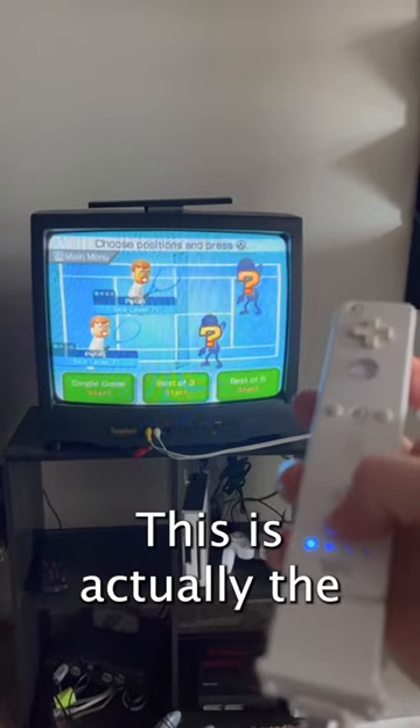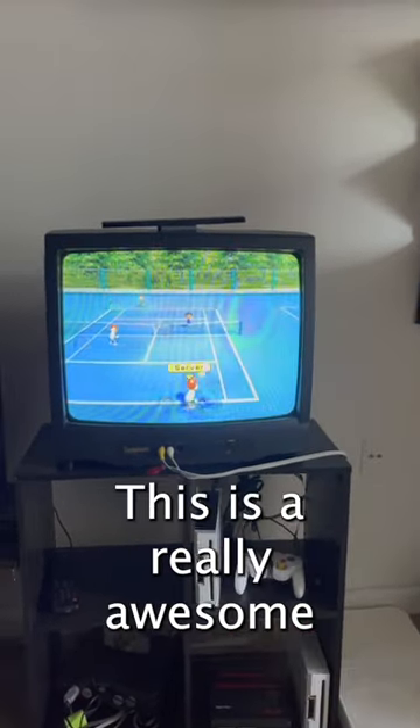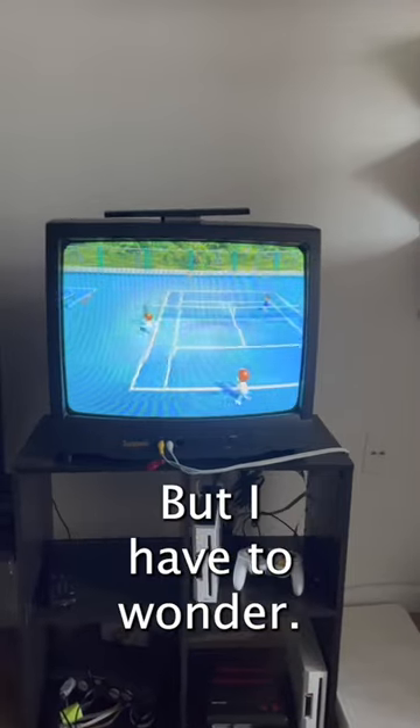This is actually the tennis court from the training mode. Super cool. This is a really awesome aesthetic change, but I have to wonder.